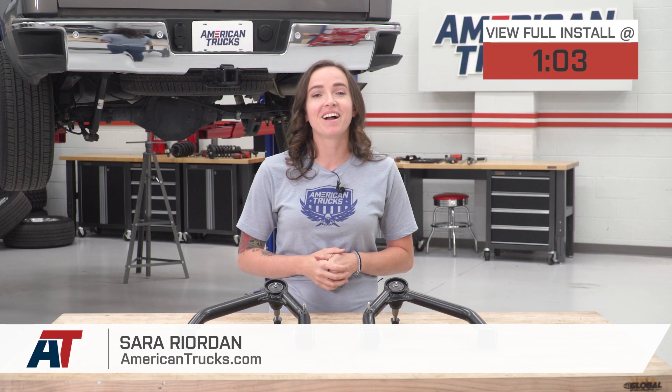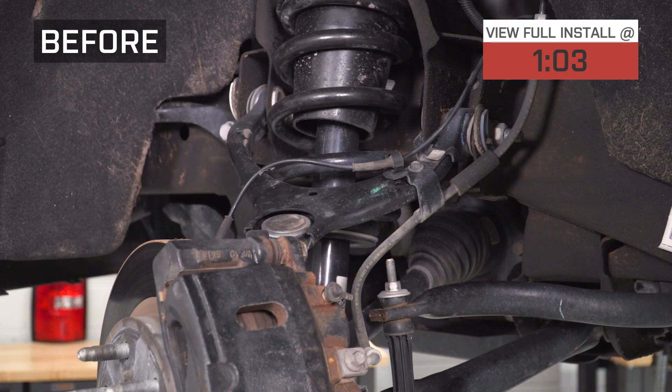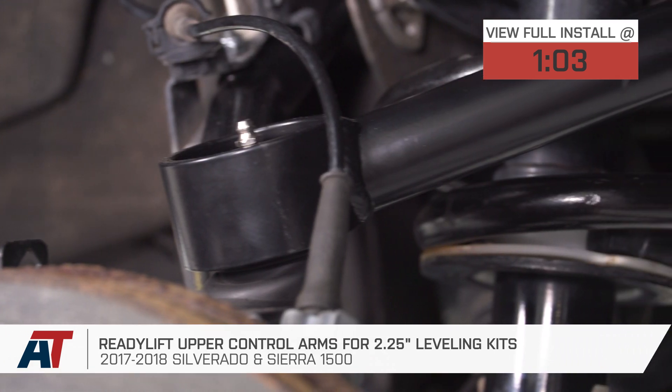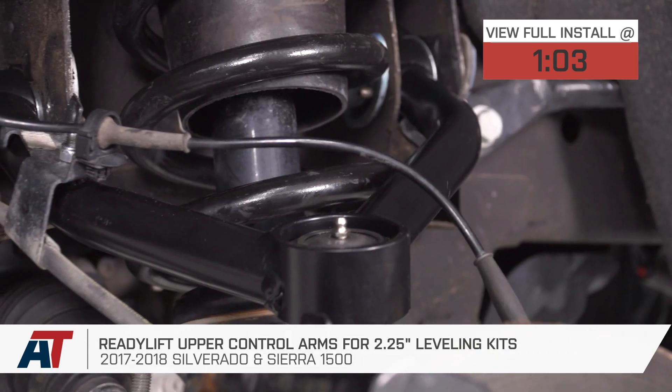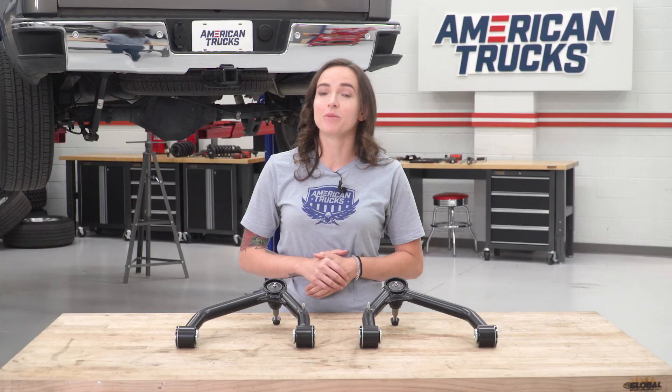Hey guys, Sarah from americantrucks.com, and today we have a review and install of ReadyLift's upper control arms for two and a quarter inch lifting or leveling kits. This is gonna fit your 14 through 18 Silverado or Sierra 1500 trucks. This kit was designed to work with your two and a quarter inch lifting or leveling kit and will allow you to get the most out of your lift.